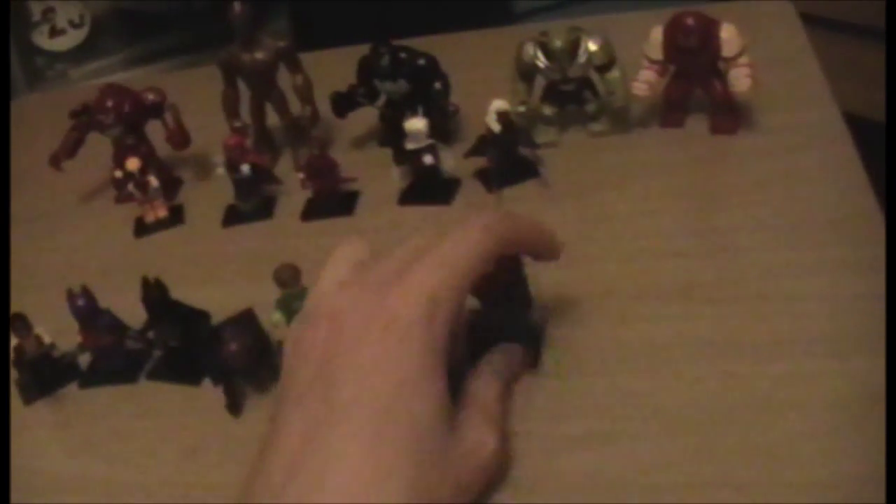On to the Marvel ones now. We start with Electro, who is super cool — I love this Electro. I think he's Ultimate Electro. He's got really good body printing front and back. He's got the lightning bits, which I think originally came in a Star Wars set from the Emperor — but I may be wrong. He's also got some leg printing, which is cool. It's a double whammy of things I wanted — I've always wanted some lightning bits and a hood. Plus I rather like Electro.